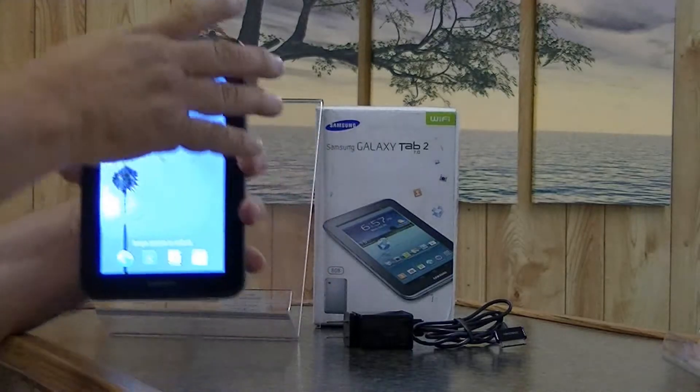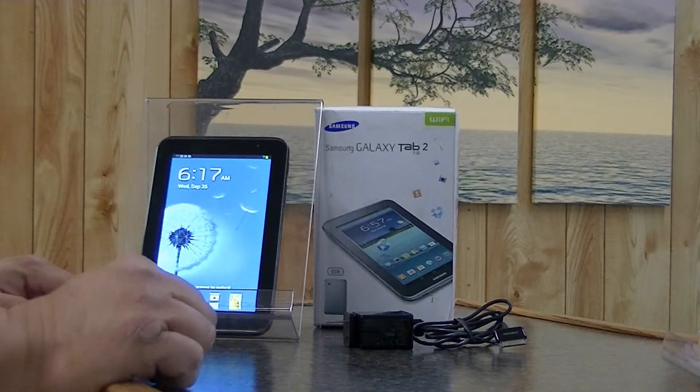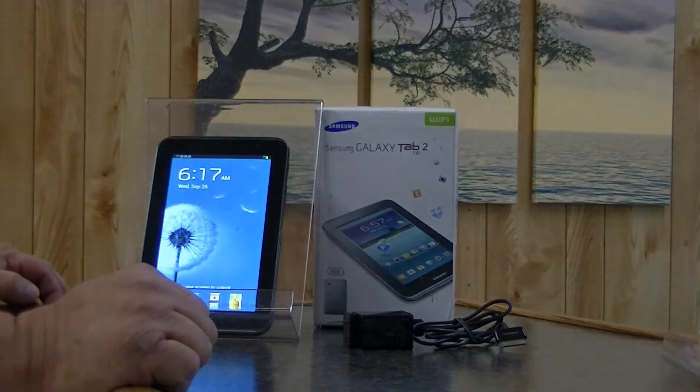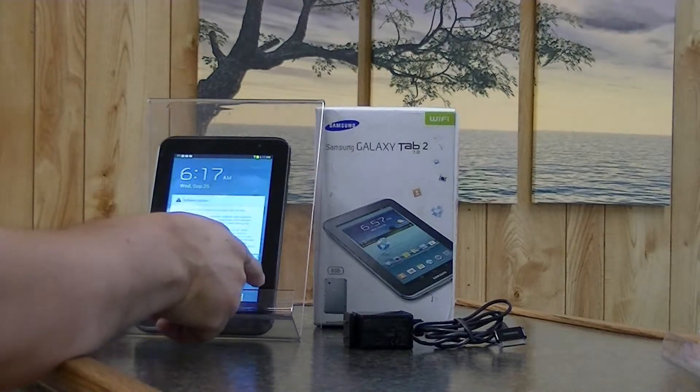This tablet is not the fastest tablet on the market. It runs with a 1 gigahertz ARM Cortex-A9 dual core processor. It is installed with one gigabyte of memory.